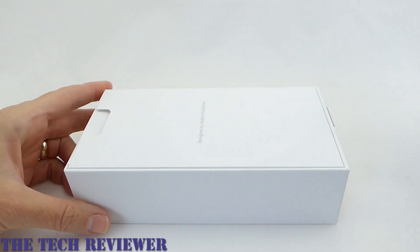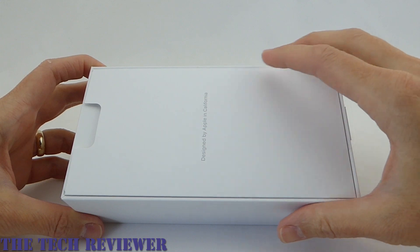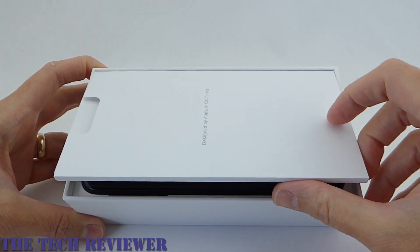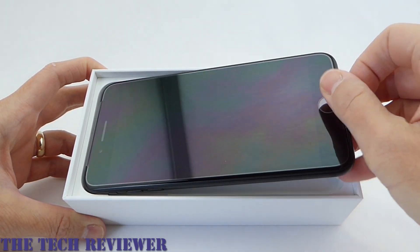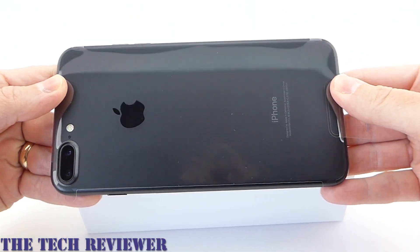So opening this up, you can see first of all we have some Apple paperwork and stuff on top rather than seeing your phone first. Maybe that's to keep the anticipation. And then yes, a phone. Black front, black back. Very, very nice.